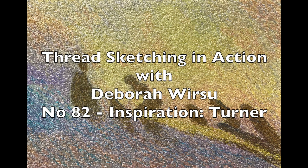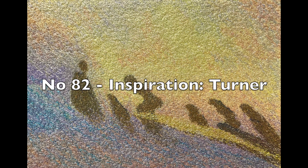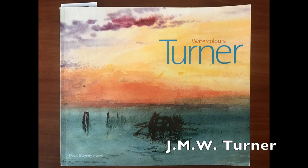Hello and welcome to Thread Sketching in Action. I'm Deborah Wursu of DeborahWursu.com, and it's so great to have you join me today as I take a look at one of the great watercolour artists who has inspired our time — I'm referring to the famous British artist J.M.W. Turner.